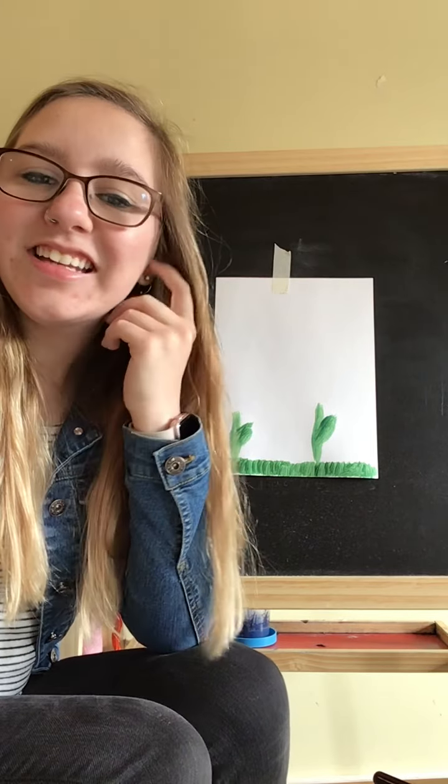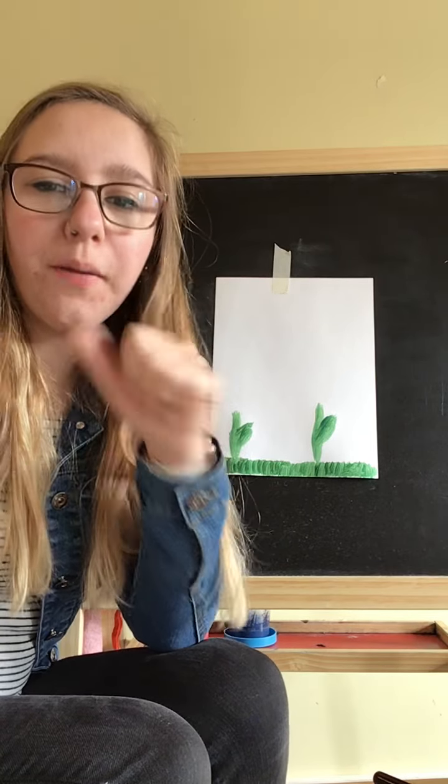Hi friends! Happy Artsy Thursday! Today I'm going to be showing you thumbprint painting.